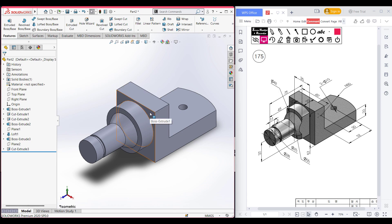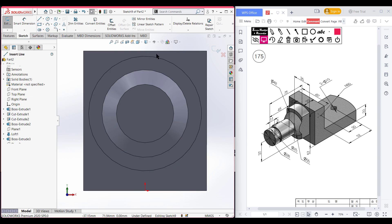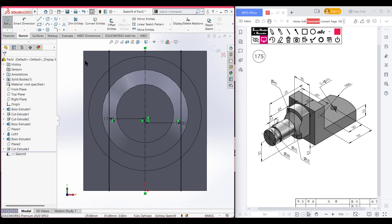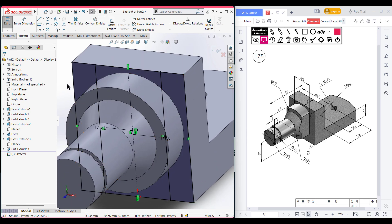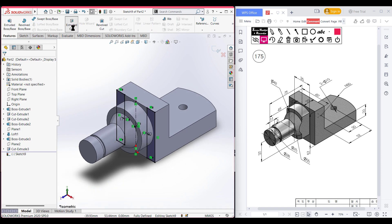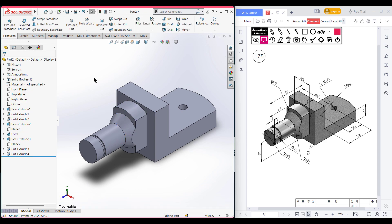Now for the extrude cut from this portion, I am selecting this face, sketch, normal to it. Select a center line and draw a center line from here to here. Go to offset entities and offset it by 35 units — the half distance will be 17.5 units each side. Uncheck cap, press okay. Now close this side using convert entities, which will automatically draw the shape. Select the trim tool and trim the unnecessary lines. Go to features and extrude cut into this side. This extrude cut portion has been done.